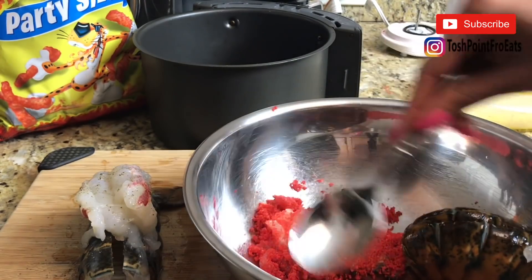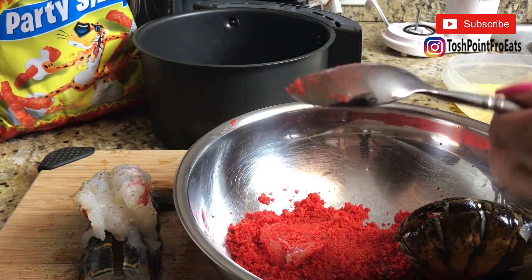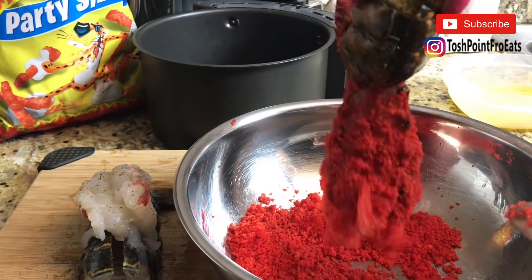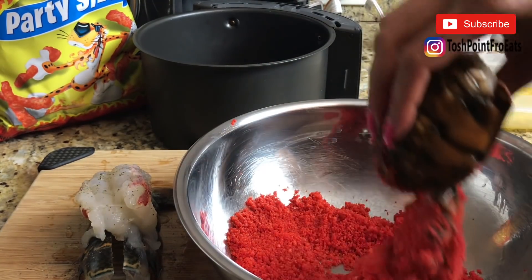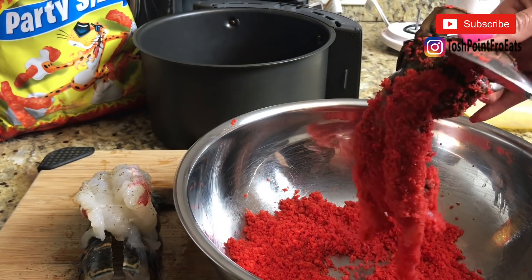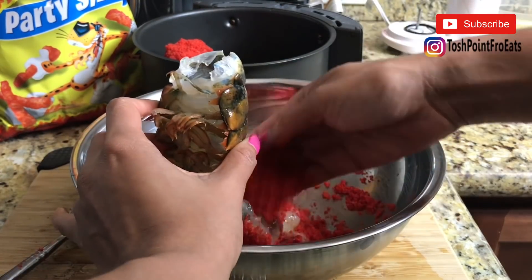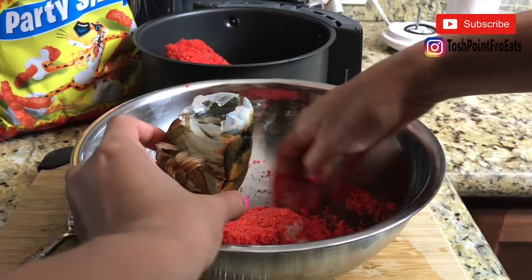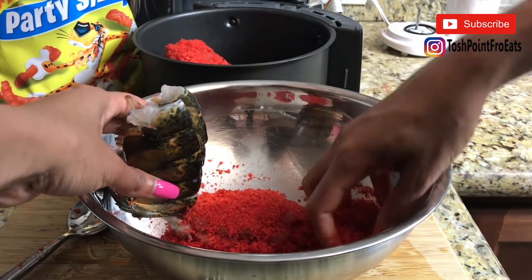They will stick better after it's all fried up. Pat them on and shake them off a little bit to get all the excess off. Look at that! I'm getting excited. Use your hands — I'm learning how to get my hands dirty when it comes to cooking.